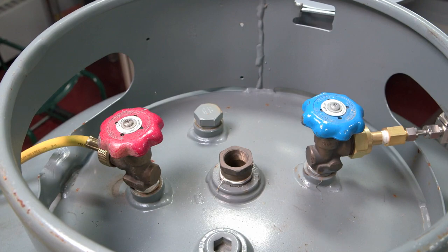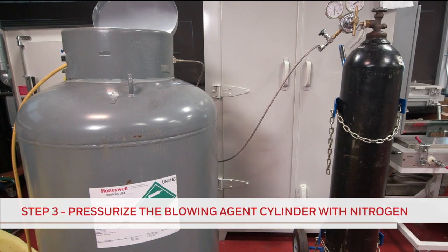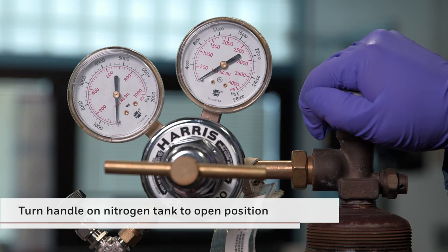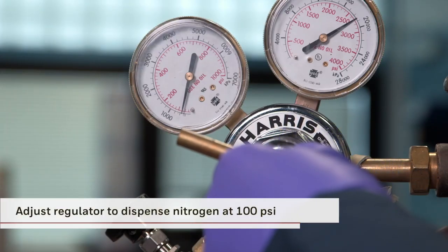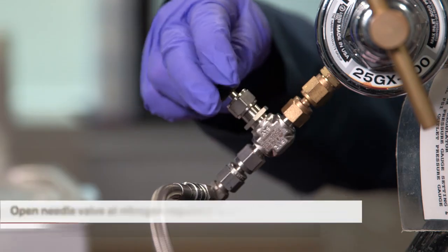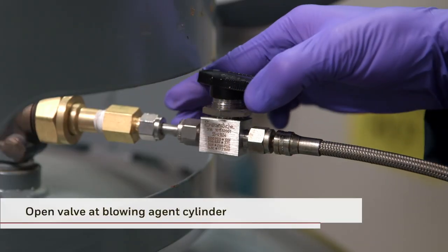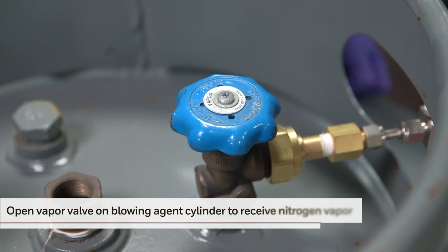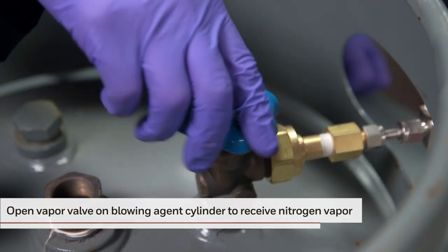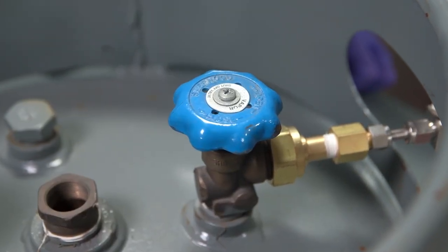You're now ready to begin the pressurization process. Now that the lines are connected, the process of pressurizing the blowing agent cylinder can begin. First, turn the needle on the top of the nitrogen tank to the open position. Adjust the regulator to dispense the nitrogen vapor at 100 PSI pressure. Now, open the needle valve at the nitrogen regulator. Next, open the valve on the nitrogen line near the blowing agent cylinder. Then open the vapor valve on the blowing agent cylinder to allow the nitrogen vapor to flow into the cylinder and pressurize it. This completes this stage of the pressurization process.